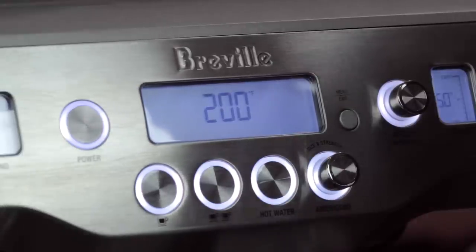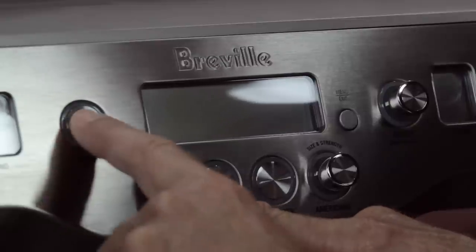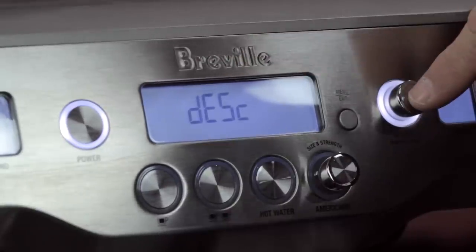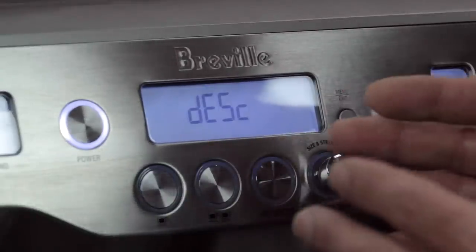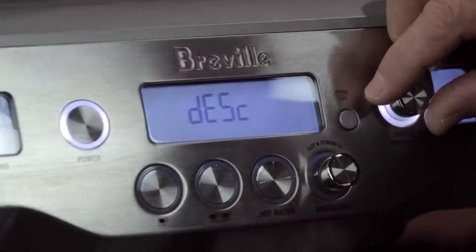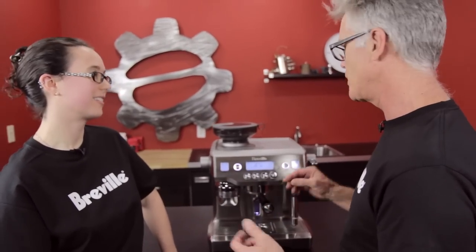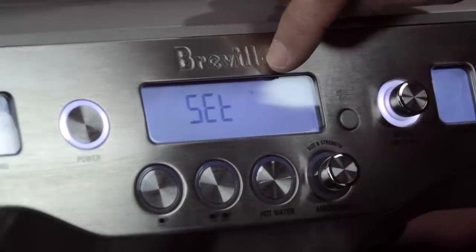Going back into the advanced menu, the next item is Descale. If you press the select button it will run you through the descale cycle, which is a menu-prompted system — every step requires confirmation. Once you're in, you're committed. If you bail out, the machine won't register that it's been descaled, so the descale prompt will still come up.